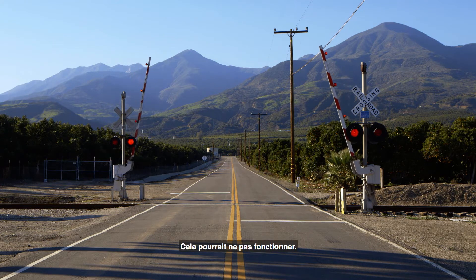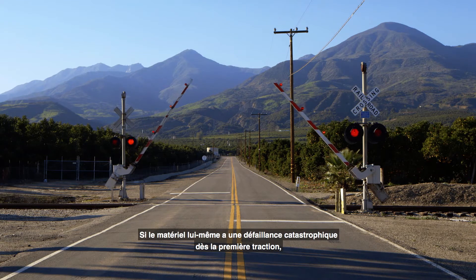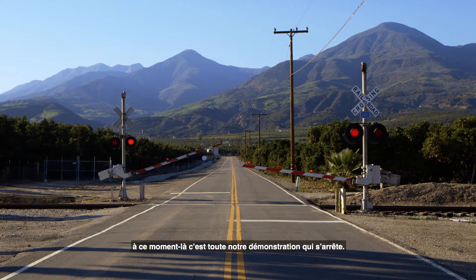It might not work if the rig itself suffers a catastrophic failure. Upon the first pull, our whole demo is done at that point.